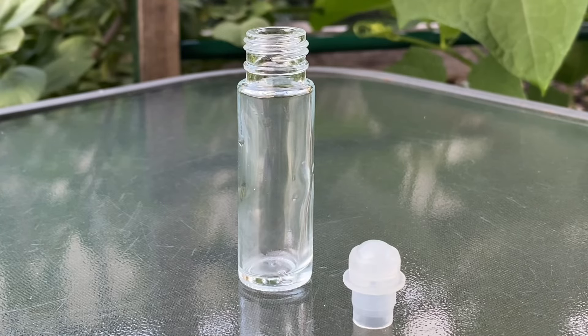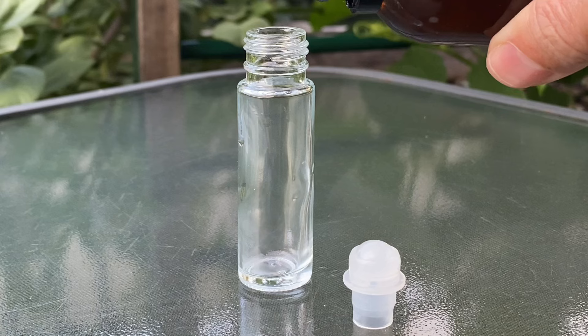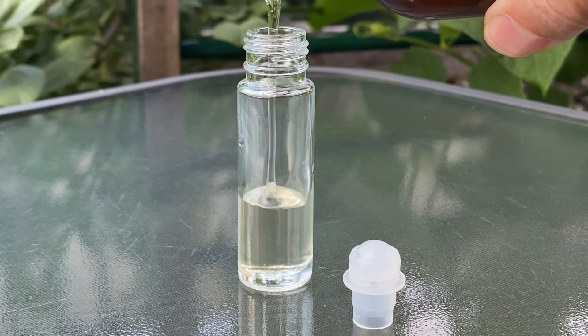Here is the castor oil hack. When you've picked up your organic cold-pressed castor oil, it usually comes in small to medium sized bottles and it can be a bit hard to distribute. So here's where the roll-on bottle comes in.